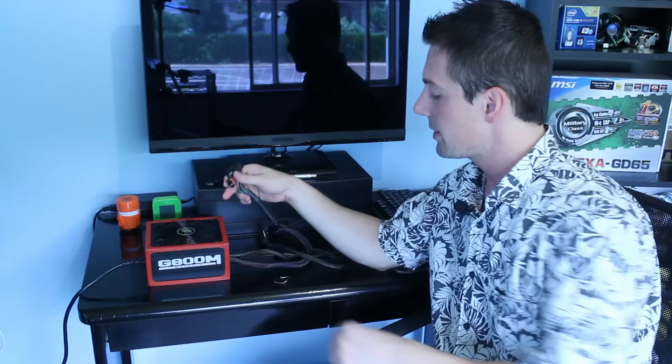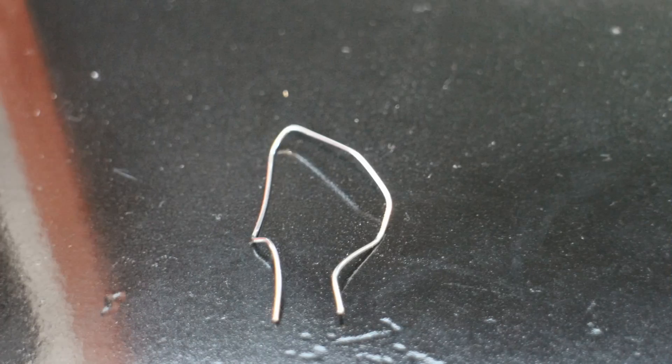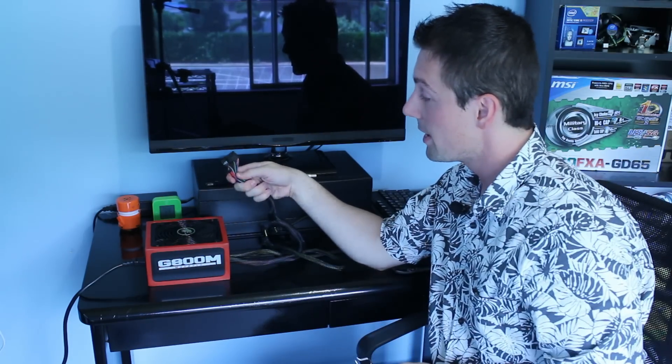In order to do this, you're going to need any wire — this is just a paper clip and this will do the job. You're going to need a paper clip, and you're just going to need to hook your power supply up to the power point.